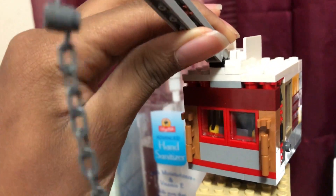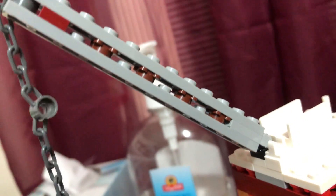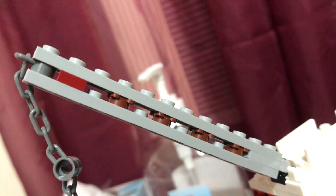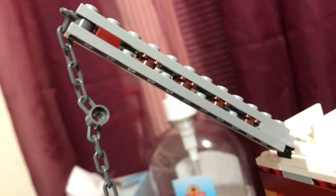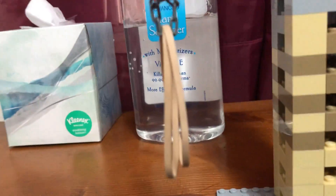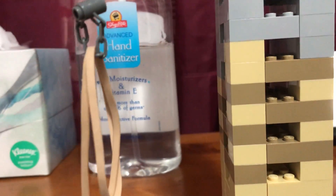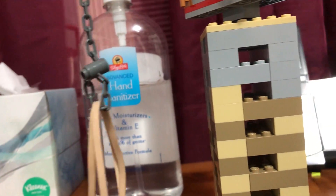The arm of this crane also moves up and down. For the arm, I did a few details, as you can see right here, and I also put a few chains on here, all connected to one rubber band.